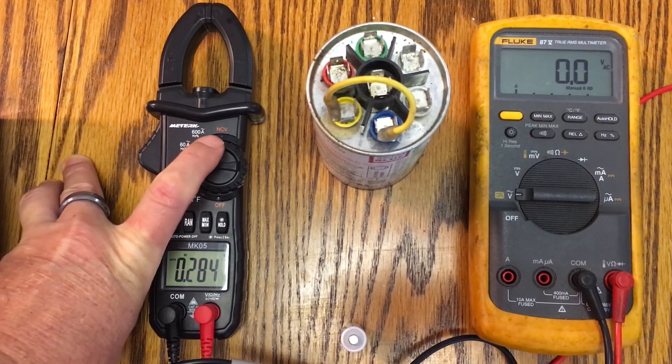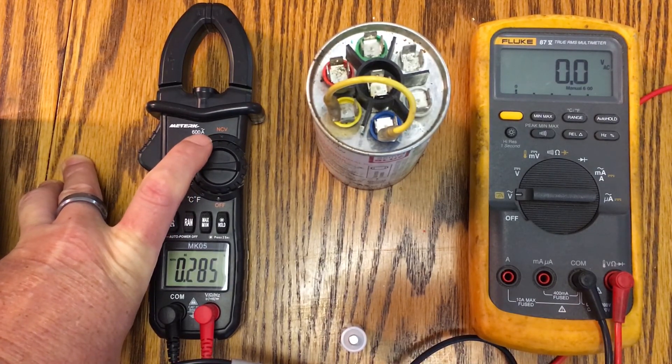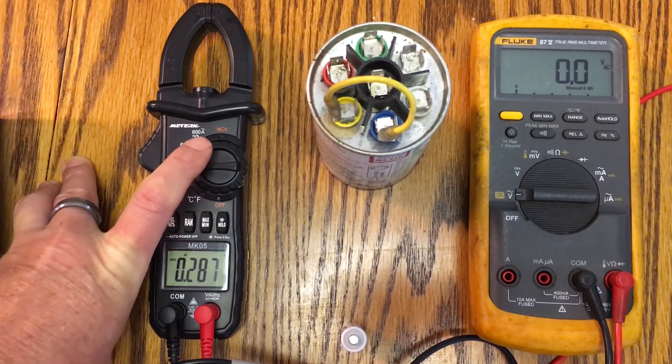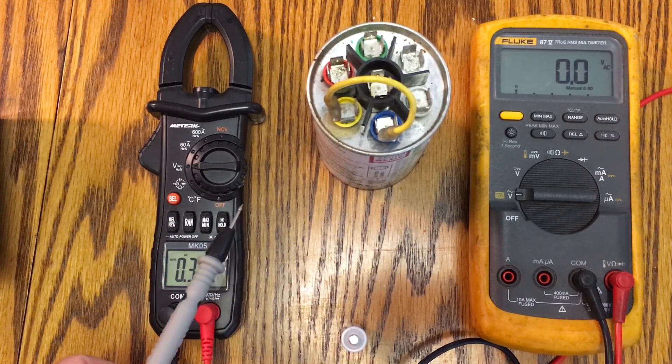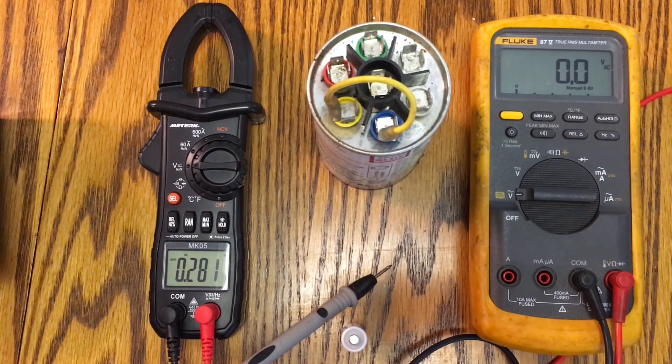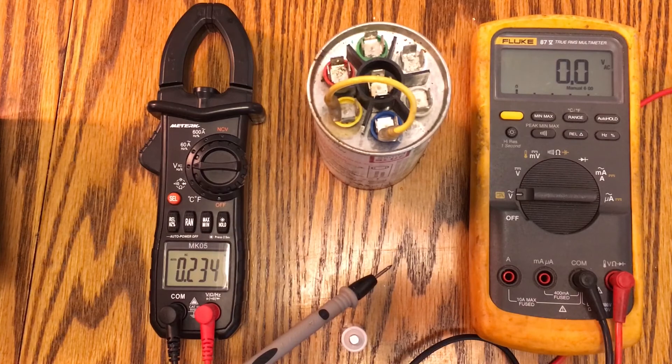It also has a feature called NCV — near contact voltage — which allows you to look for voltage on a line without probing it directly. You just get your probe near something that has electricity and it'll tell you if that line is active. I believe it detects down to around 6 volts AC, but we'll test it on a 120-volt outlet, and possibly 24V or 240V AC scenarios.